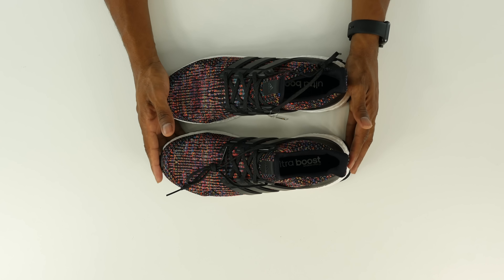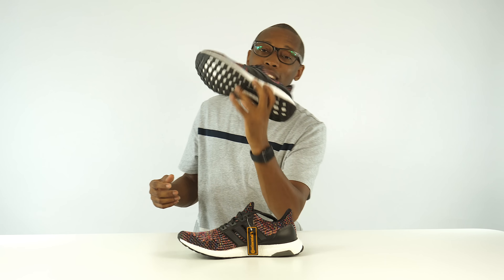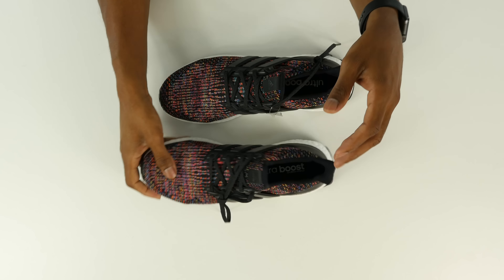The 3.0 changed the way the Primeknit pattern looks, so it's a little different than the Ultra Boost you've seen in the past. This was a limited edition version at $200 — they've sold out. As a surprise, I am going to give away 10 pairs of the sold-out Multicolor Boost. Finish Line has given me 10 pairs to give away. To win, go to my Instagram where I have a post of the commercial I did with Finish Line — the description of that post will tell you exactly what you need to do.